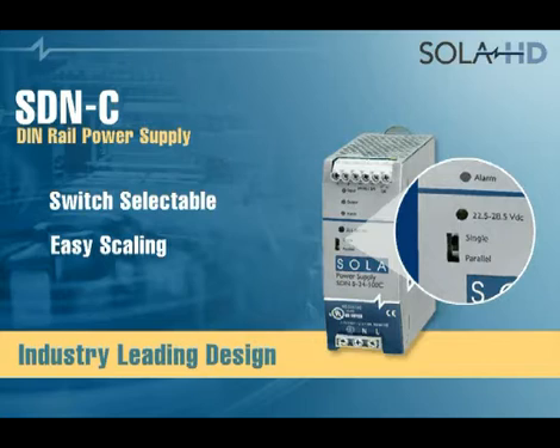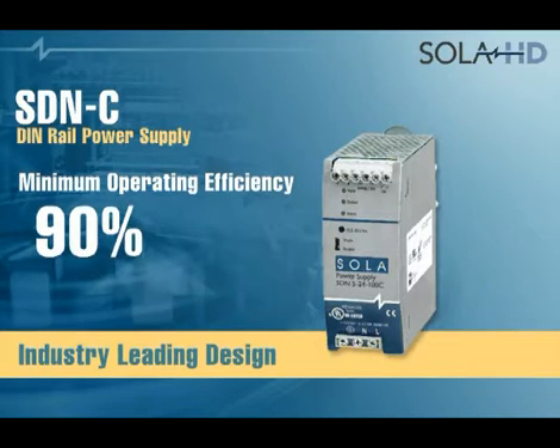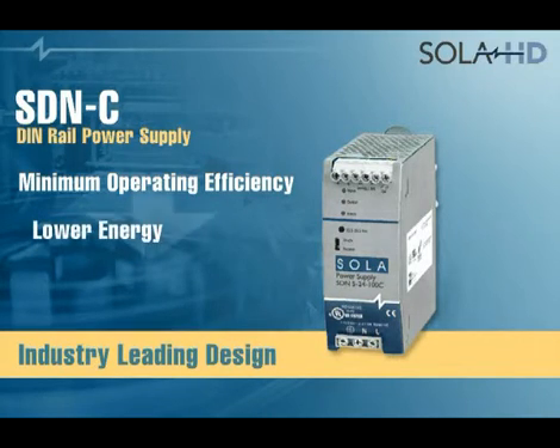You can also set DC voltage right on the front face. Its minimum operating efficiency is 90%, compared to existing units at 88%. That 2% increase means significantly lower amounts of energy used or heat dissipated into the cabinet.